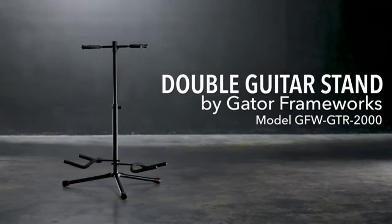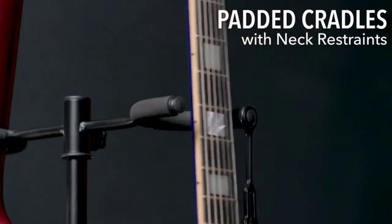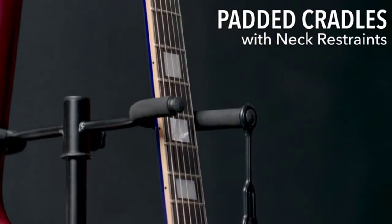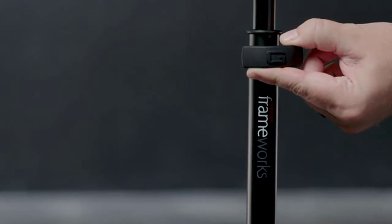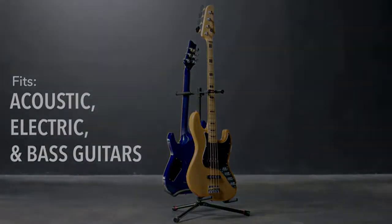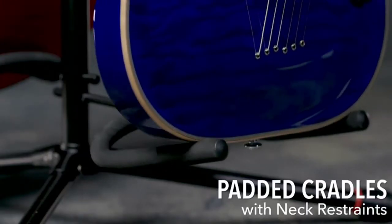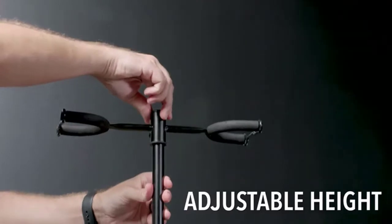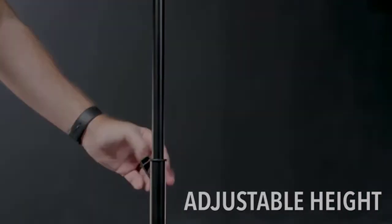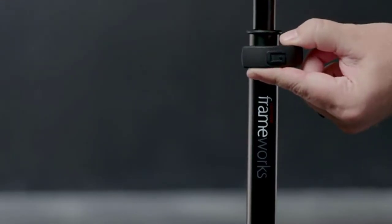Trust the durability of Gator Frameworks GFW-GTR-2000 Double Electric Guitar, Bass Guitar, or Acoustic Guitar Stand to support your music. This double stand holds any combination of two bass, electric, or acoustic guitars with ease. Heavy-duty steel construction holds two acoustic or electric guitars and includes durable rubber neck restraints. The soft-touch rubber knob allows for easy adjustment between 27 and 34 inches height. Legs easily collapse for storage and feature removable red safety trim for added visibility.